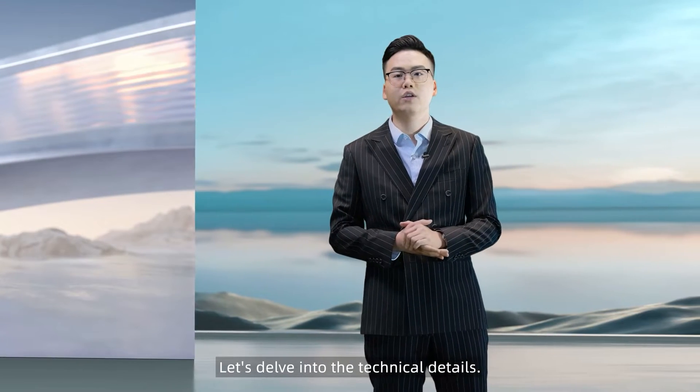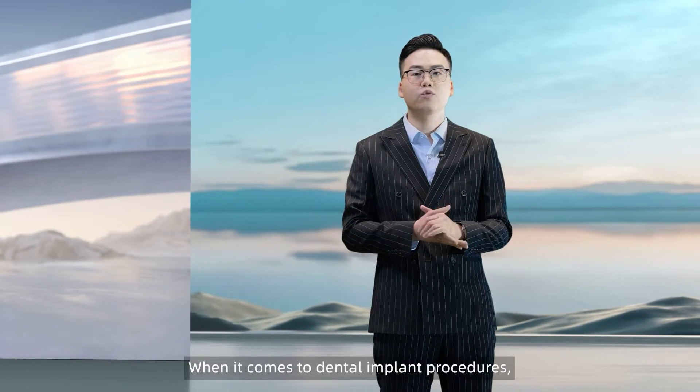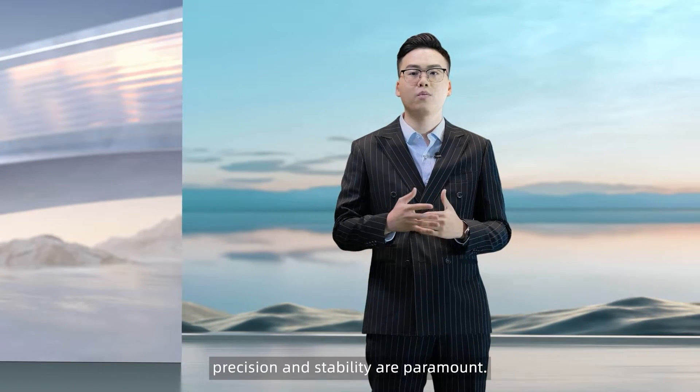Let's delve into the technical details. When it comes to dental implant procedures, precision and stability are paramount.